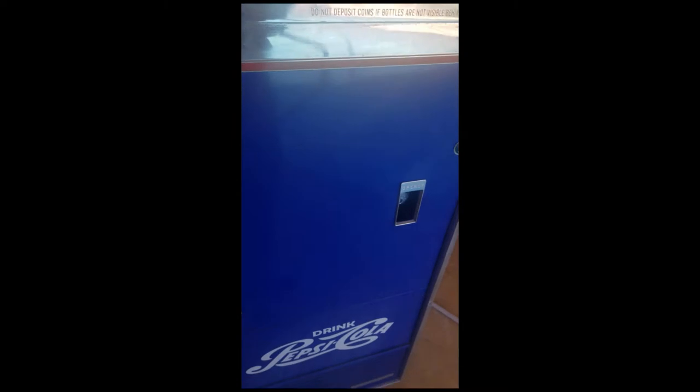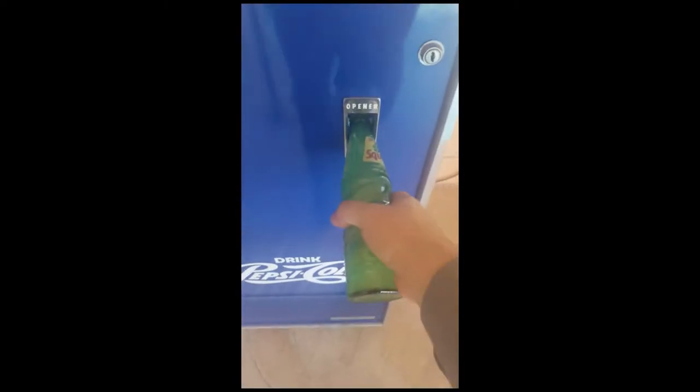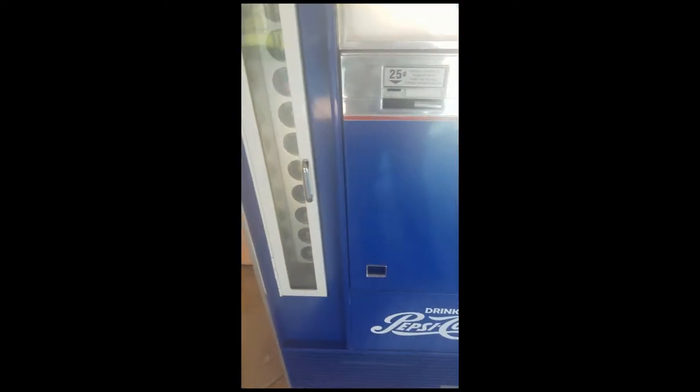From there it has a bottle cap remover — the cap goes in there, falls down into a bucket, and that's how that works.